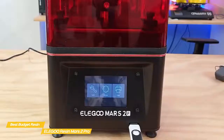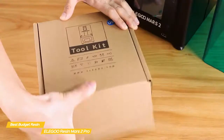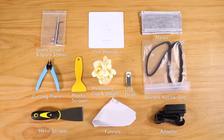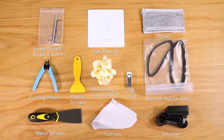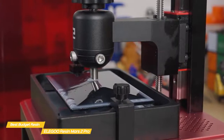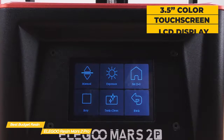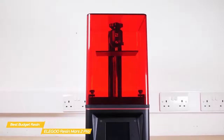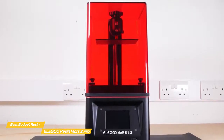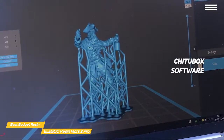There's no assembly required — the Mars 2 Pro is ready to go once you unpack it and peel off the protective film. A handy toolkit is included with Allen keys to adjust the build plate, metal and plastic scrapers, a USB stick to load STL files, latex gloves and disposable face masks for protection, and paper filters to filter used resin back into bottles for storage. The 3.5-inch color touchscreen LCD is reactive and very easy to use, with everything clearly labeled. Chitubox software is available on the supplied USB drive with profiles already available for the Mars 2 Pro, and is very user-friendly with plenty of optimization options.